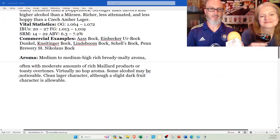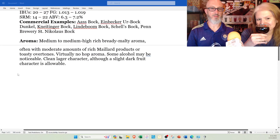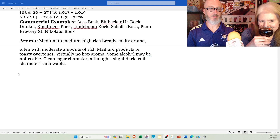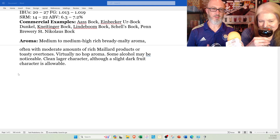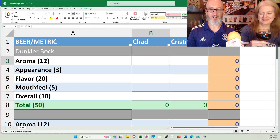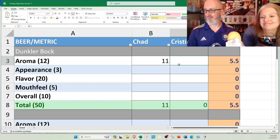You can smell kind of an essence of overripe fruit. Checking the specs on aroma: medium to medium-high rich bready malty aroma, often with moderate amounts of rich Maillard products or toasty overtones. Virtually no hop aroma. Some alcohol may be noticeable — I didn't get any alcohol. Clean lager character. Although a slight dark fruit character is allowable. This thing is nailing on all cylinders. I'm going to go pretty high — I'll say 11. I'll give it a 12, perfect score.